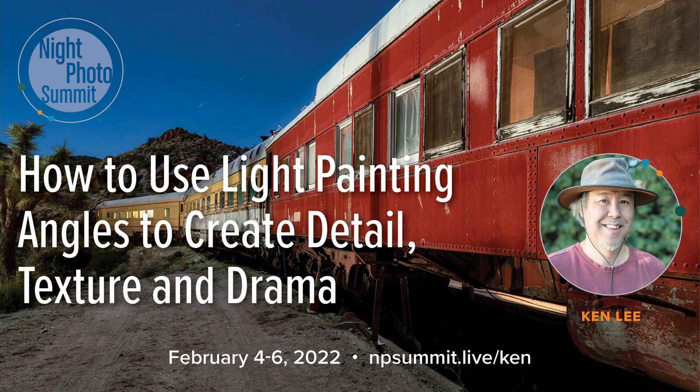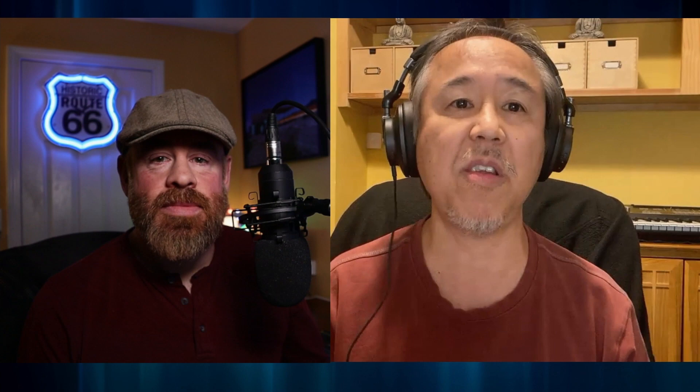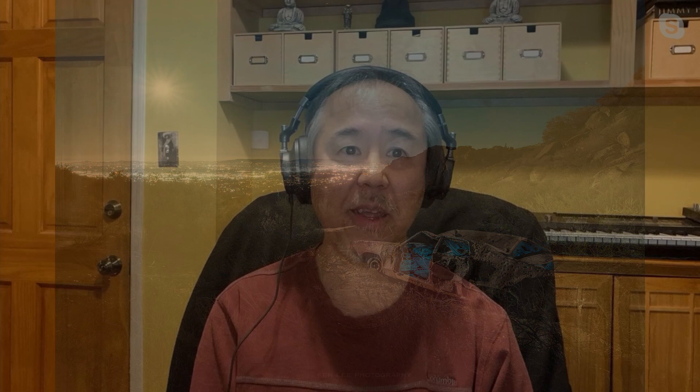You will be doing a presentation on light painting specifically — light painting angles and how to create the most drama and extract the most detail from the subject, effective use of angles and backlighting and things like that. It'll be approximately 45 minutes and it's going to be on February 4th, Friday at — I think it's 5 p.m. Eastern Standard Time, 2 p.m. Pacific Standard Time.